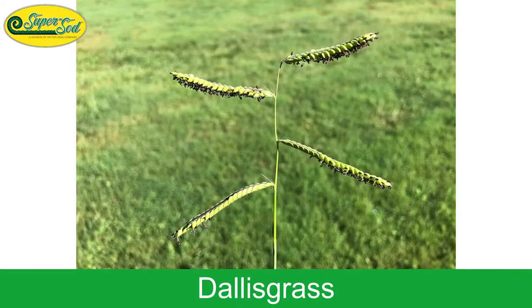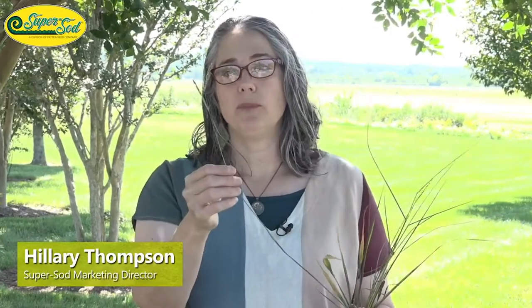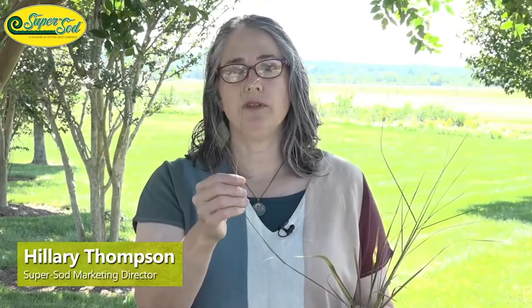Bahia grass looks exactly the same in terms of those seeds — those black seeds, referred to as poppy seeds because they look like poppies in color and small round shape. However, bahia has a V shape — a terminal V on the top of the stem — while Dallas grass has alternating racemes dancing back and forth. Both have the black seeds, but the raceme arrangement makes it very easy to tell them apart.